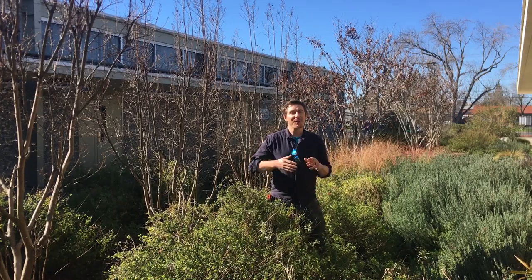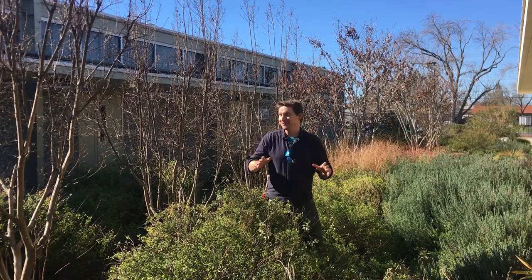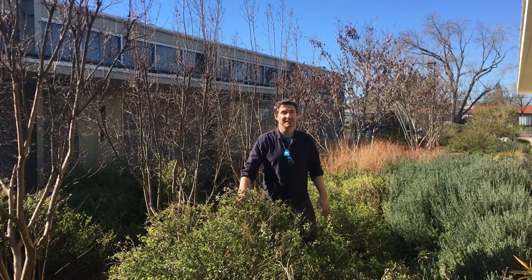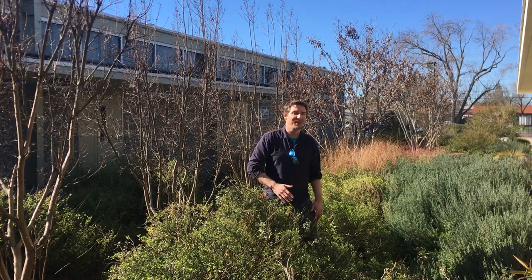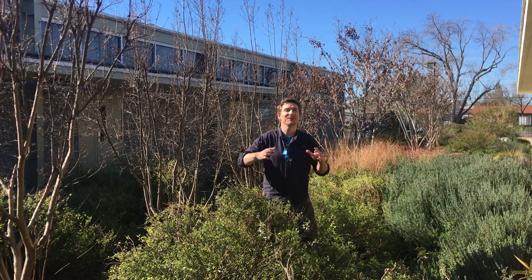Hello again, plant people. Welcome back to the garden. My name is Kevin Jordan, and today we're going to have a fun lesson. I want to congratulate you on making your day better by watching this video, because by watching this video, you're already improving yourself.